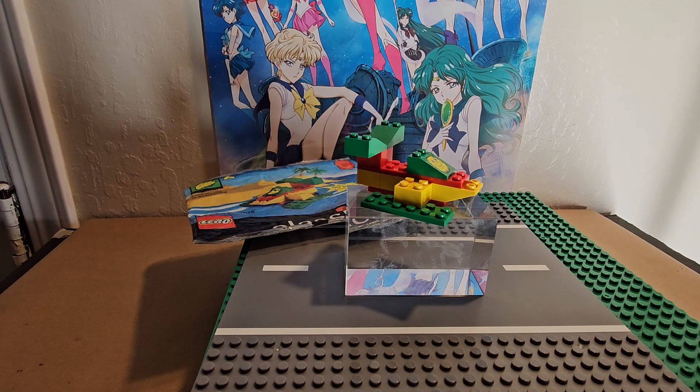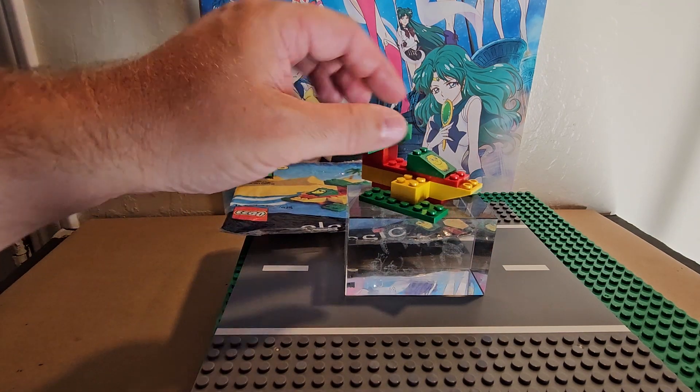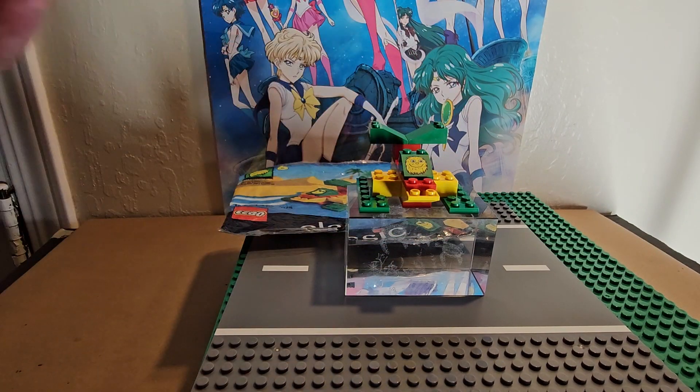I paid about twenty dollars for all eight of them, all unopened, so I felt that was a good bargain. You can also buy the special faceplate piece by itself online. What are your thoughts? Let us know in the comments below. Thanks for watching and stay collecting!